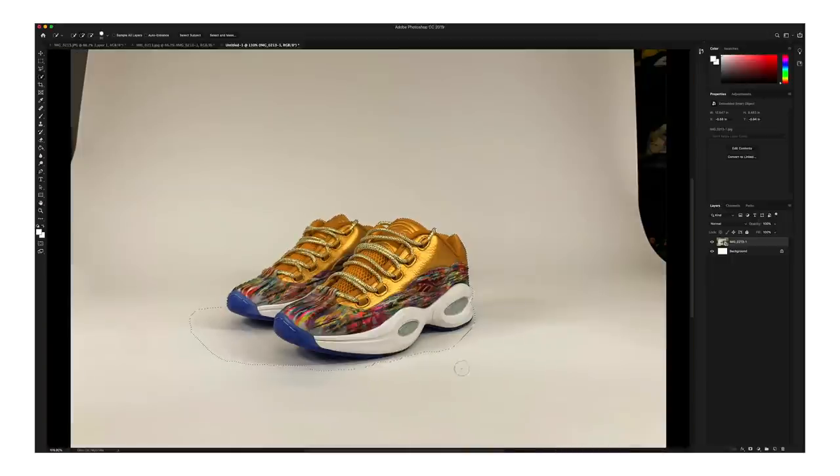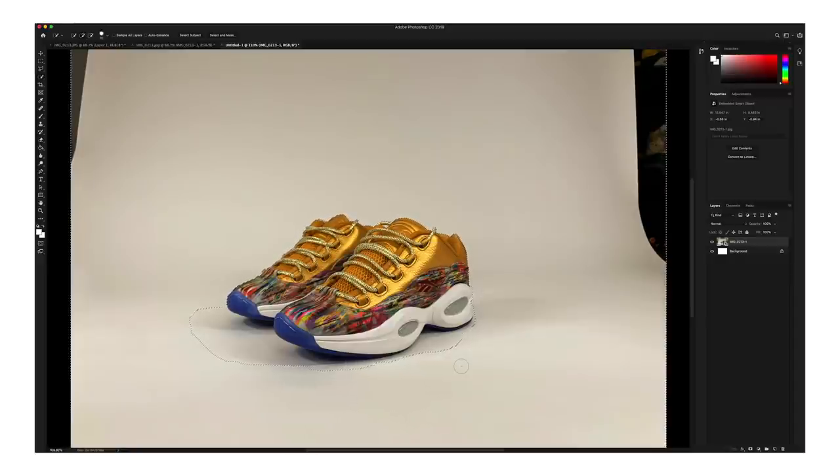That looks pretty good. Now I'm going to go ahead and hit Command Shift I to inverse the selection, and now everything around that selection is the selected area.